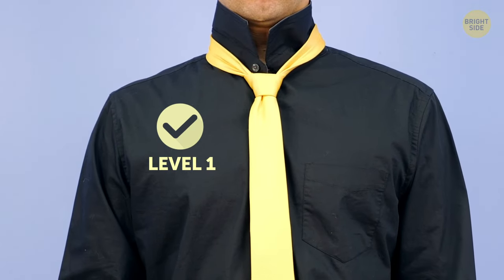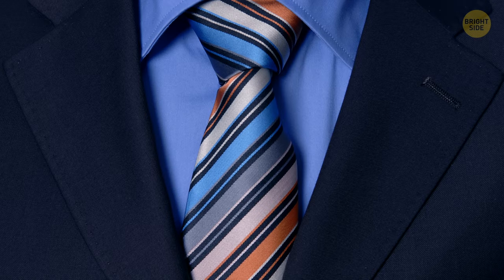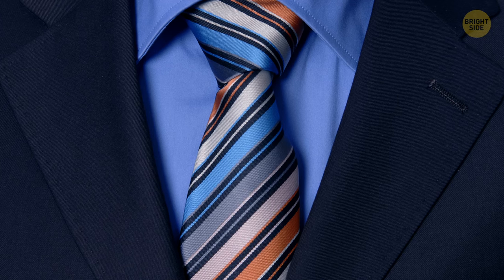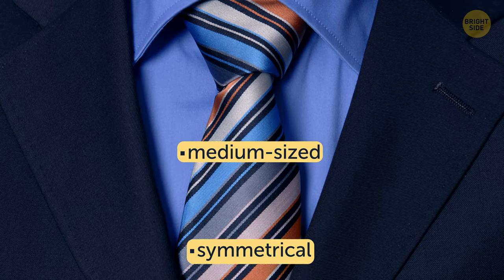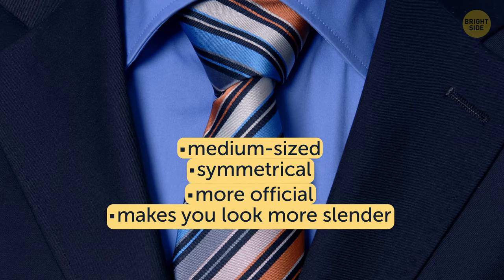Congrats! You've managed the level 1 knot! 2. Half Windsor. This is a tougher knot to tie, but it's totally worth it. It's medium-sized and symmetrical, which makes it more official and yet makes you look more slender.